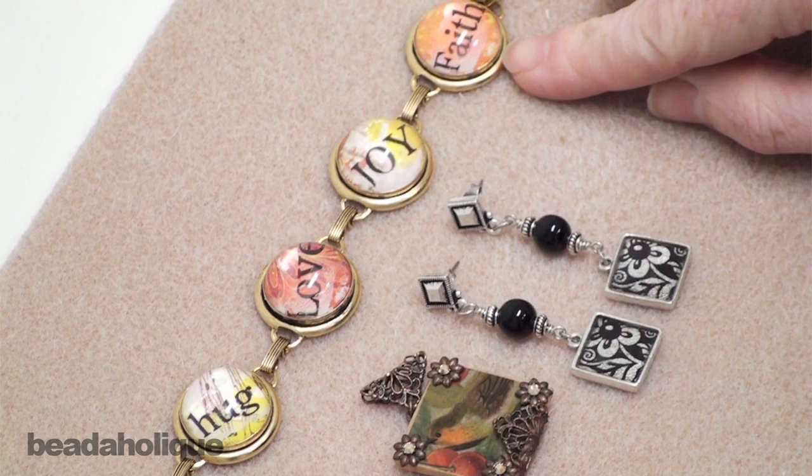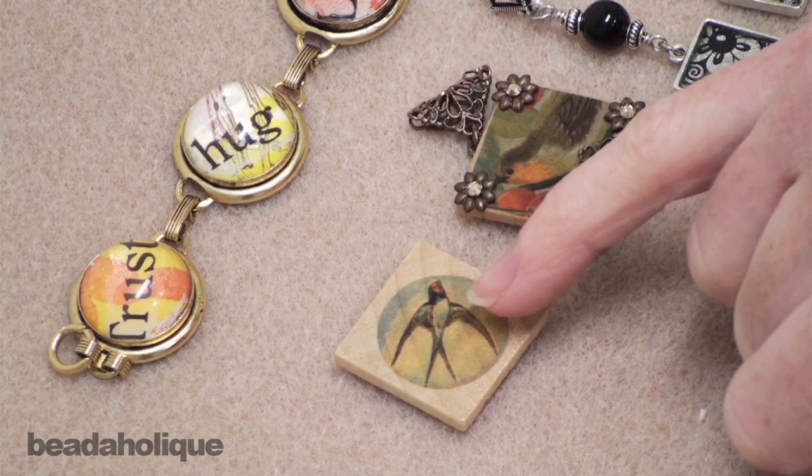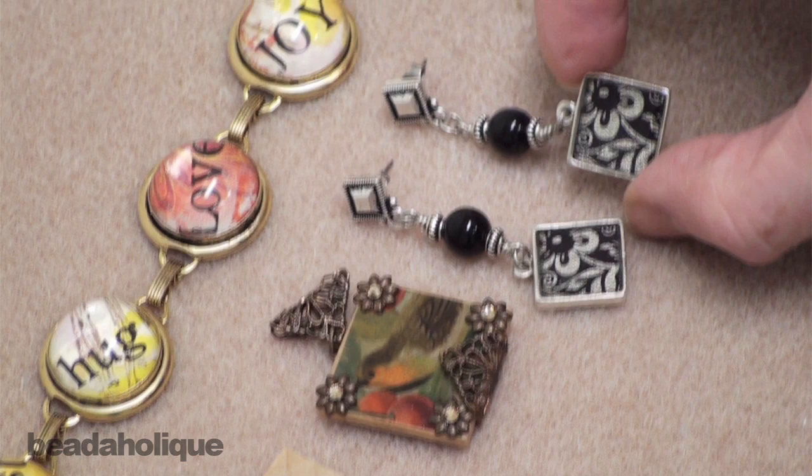Here is a wood pendant that has a transfer sheet. I want to show you this because you don't always have to go to the edges of your setting. You can have a slightly smaller transfer and let the edges show, which is kind of fun with the wood pieces. Here's another piece of wood with a transfer on it, and here we've put a transfer sheet in the bottom of a bezel setting and put resin over the top.